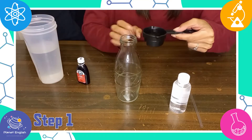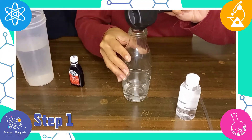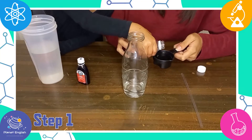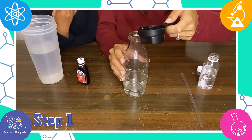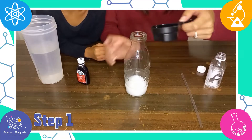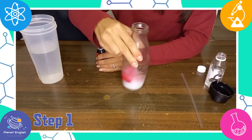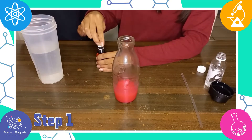Step 1. Pour equal amounts of water and rubbing alcohol into the glass bottle. Now add in a few drops of red food coloring to make it more visible and to look like a thermometer.